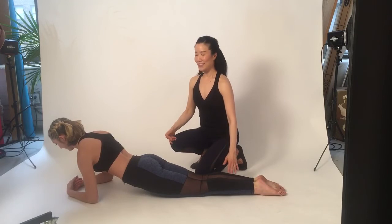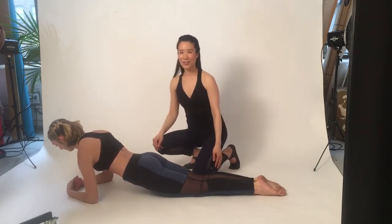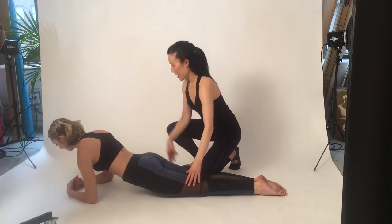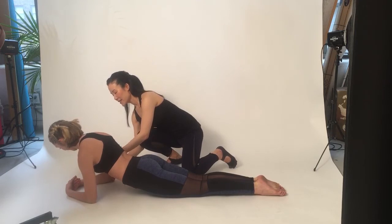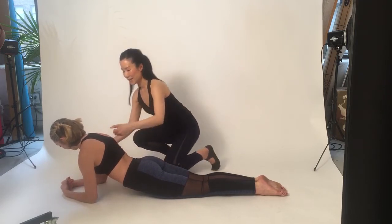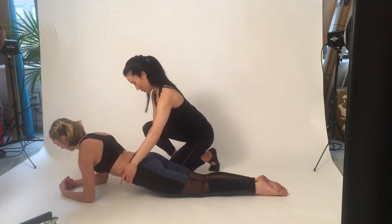The last exercise is called the Single Leg Kick. There's a lot going on, but I'm going to show how to do it with Alicia. Facing down, elbows roughly underneath your shoulders. I'm going to move Alicia's elbows slightly forward. Make sure you rotate your forearms out and engage your abdomen when you're up.